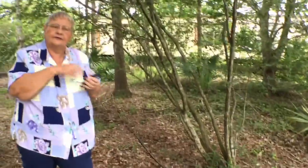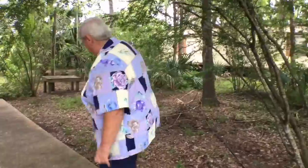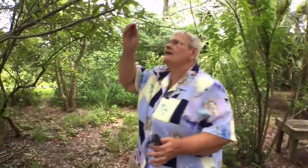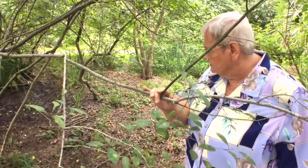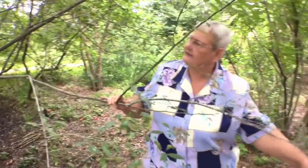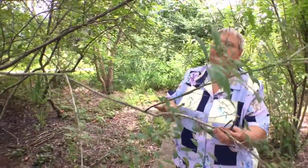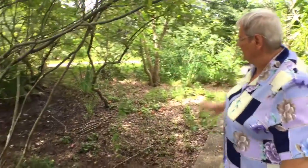I'm going to show you another hawthorn that has an even lacier bark. Here's a Mayhaw. I haven't seen any berries. Does it grow as an understory? Yeah, they like to be understory. This one again has different kinds of leaves. All these hawthorns like it wet, so they're real happy in my little bird prime.